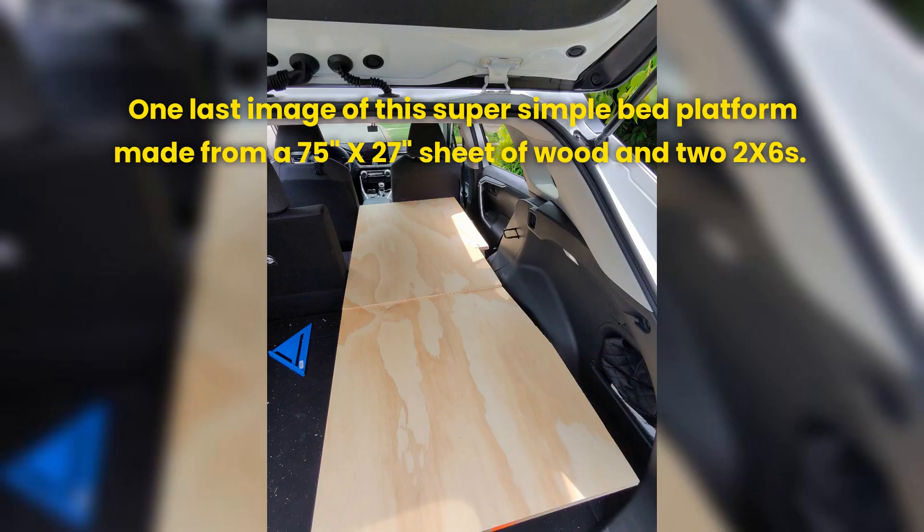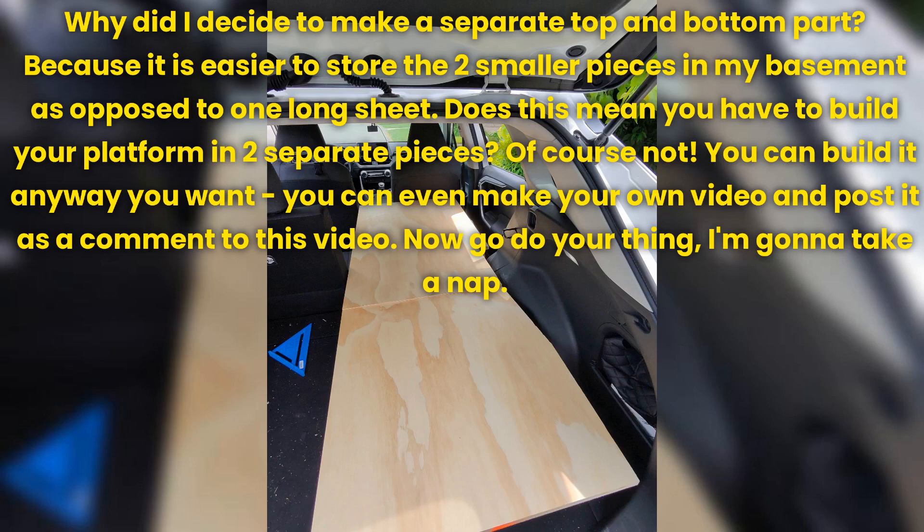One last image of this super simple bed platform made from a 75 inch by 27 inch sheet of wood and two 2x6s. Why did I decide to make a separate top and bottom part? Because it is easier to store the two smaller pieces in my basement as opposed to one long sheet.